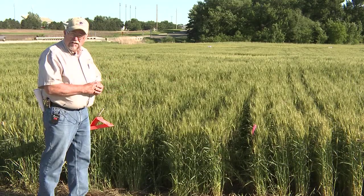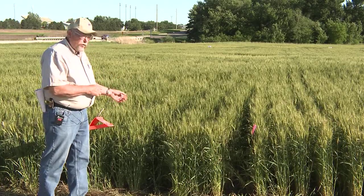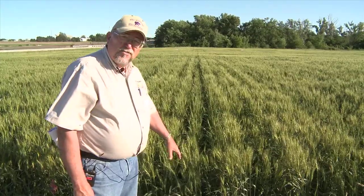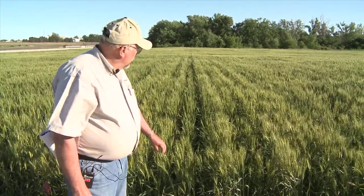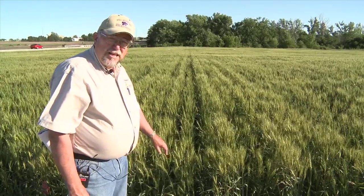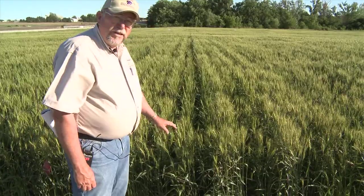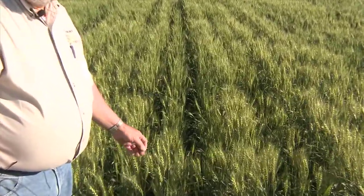Last year when we did this, the yields were very similar, just slightly lower where we ran this through. If you look at this particular plot, this is again at Feekes 5, the later stages, but it was done at a little bit higher speed and a little bit lower rate of nitrogen, and the damage is not nearly as severe. There are some things we have to sort out yet about some of this, but it's pretty interesting, some of these trends that we're seeing.